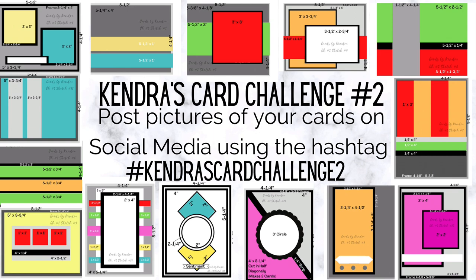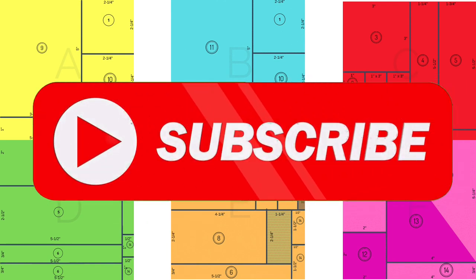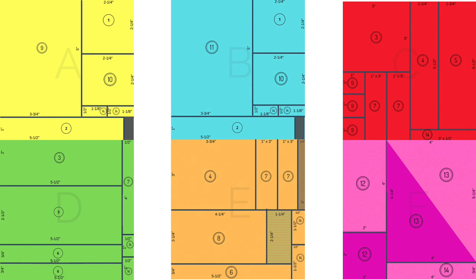You can enter to win some prizes. If you're not already a subscriber, go ahead and click that subscribe button and turn on those notifications so that you won't miss any of the videos.